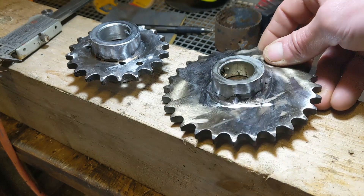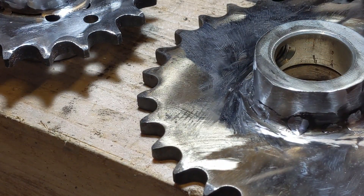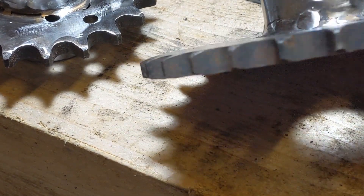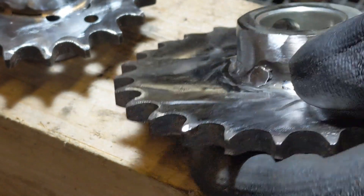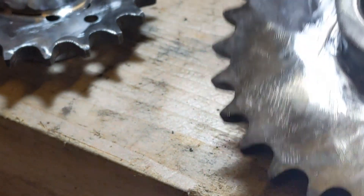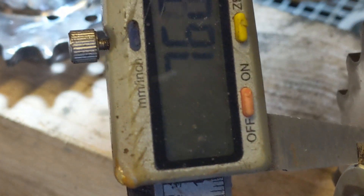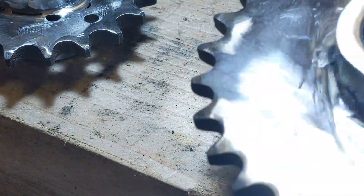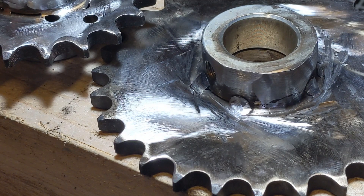My welder doesn't have the minerals to get enough penetration — basically these are quite thick, approximately 7-8mm. The collar width is 7.6mm. So my welder doesn't have the minerals, but I should be getting a new welder tomorrow which I've used some of the donations for — I'll be thanking people then.